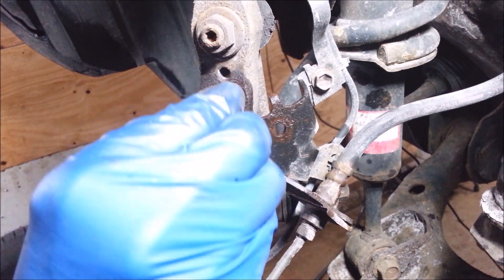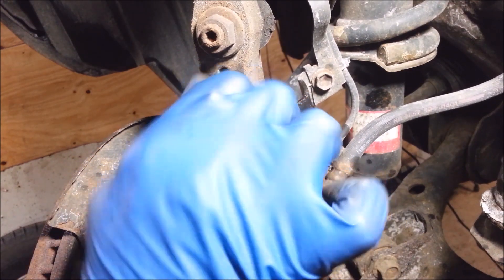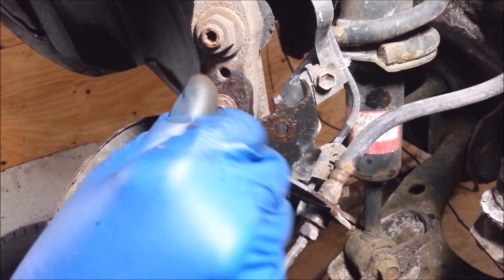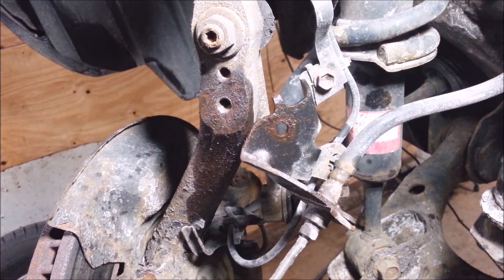I've got a used bolt — just screw this in to make sure it's going to work. It goes in like butter. That's going to work for me. That's how you helicoil and extract a broken bolt.